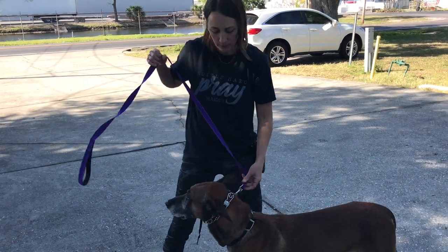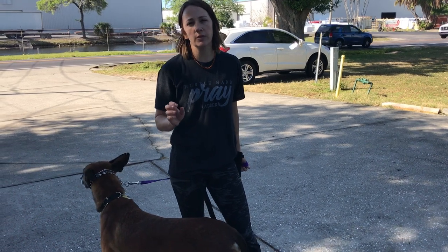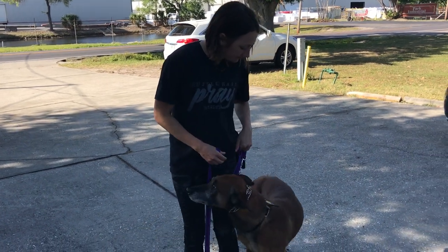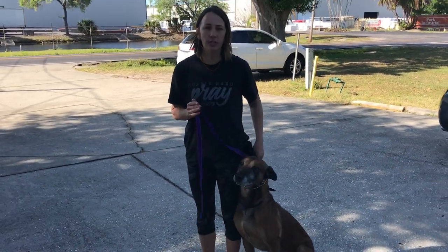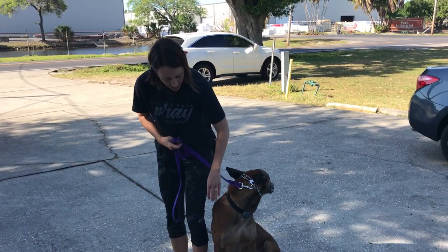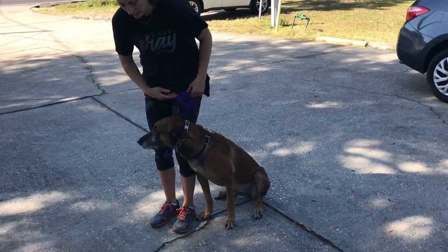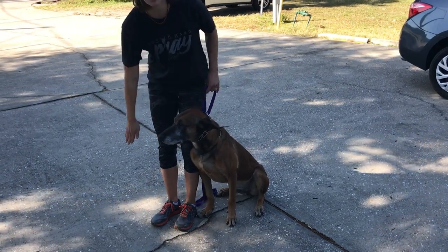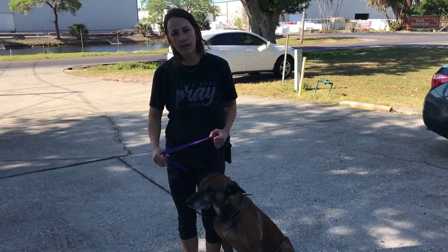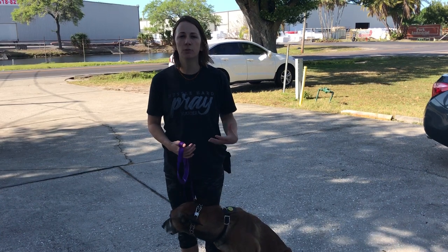Step number two is you need to decide where it's acceptable for the dog to be in position. The boundary line that we create when the dogs graduate full service training is that the dog's leg and my leg are parallel. Imagine there's an invisible line right here — if the dog crosses it, you no longer can proceed forward, because we do not want to give the dog a sense of progression if they are not in the position that is acceptable for healing.